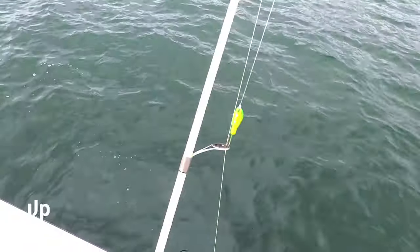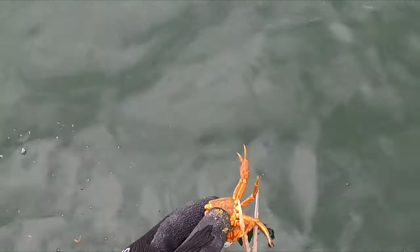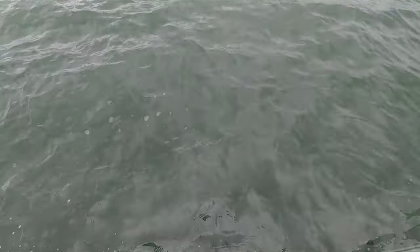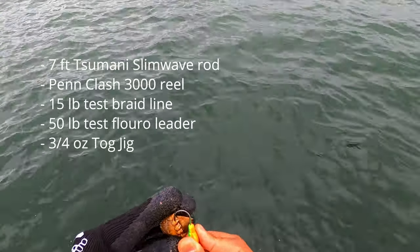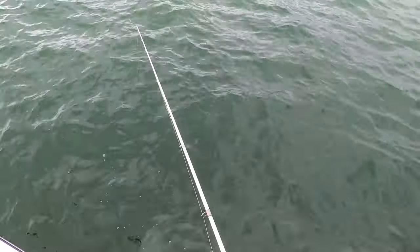I've got my jig head here and I'm going to grab a crab. I'm going to cut off the legs like so, and I'm actually just going to cut him in half. Now I'll take my crab and weave it in between one leg socket and out of the other like so. We're going to drop it down and let's see what we can do.